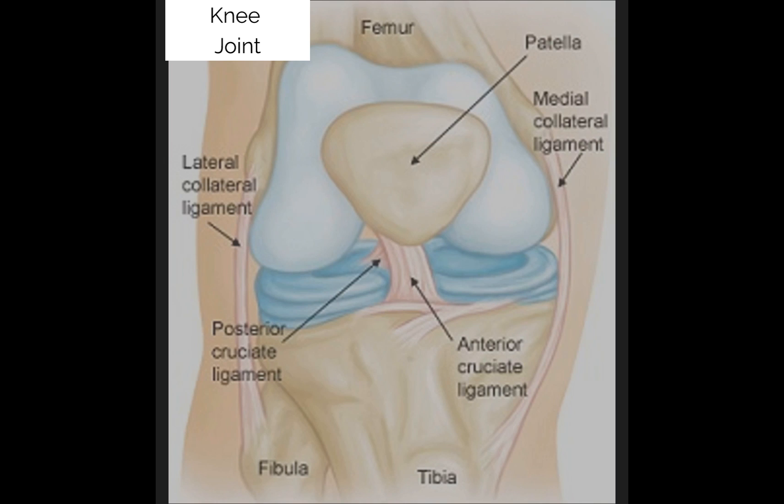The ligaments are fibrous structures which attach the bones. On the left, connecting the femur to the fibula, is the lateral collateral ligament, which stops the knee from dislocating outwards. On the right is the medial collateral ligament, which stops the knee dislocating inwards. Both these ligaments limit side to side movement of the knee.